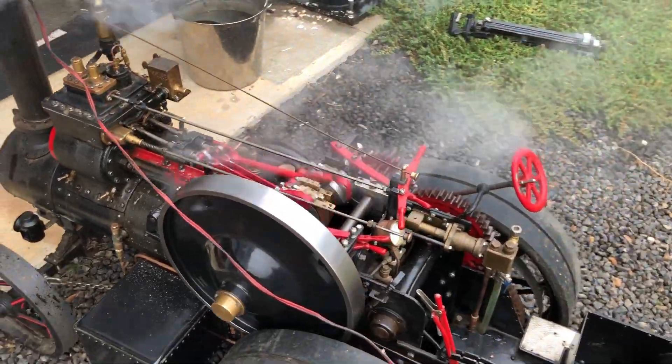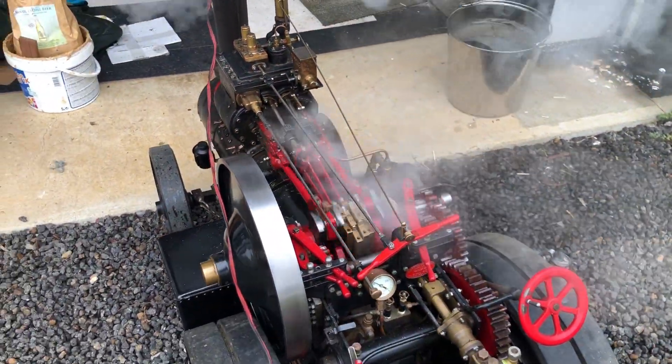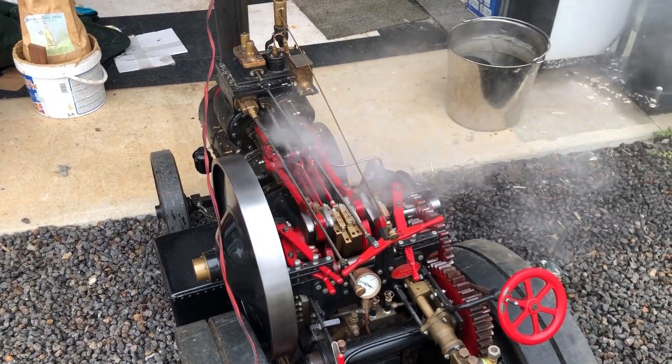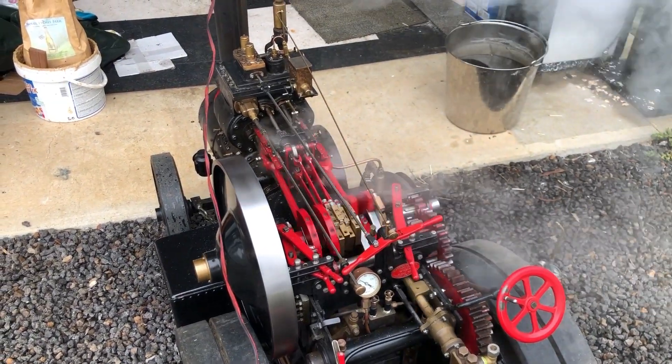I'm intending to run it for an hour or so at low speed, just to get it to free up. I'll take the blower off for a moment.